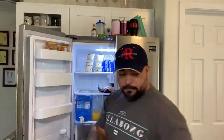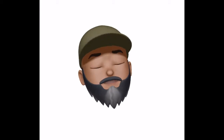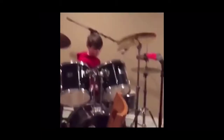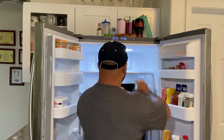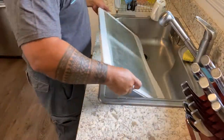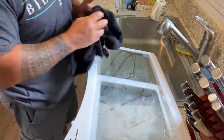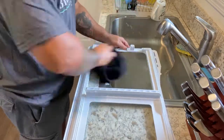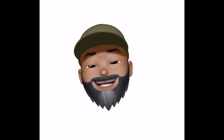Once the doors are done, I'll move on to the actual main part of the fridge and I'll do it one shelf at a time, clearing everything and washing the shelf itself and the inside of the fridge. I'll also take this opportunity to remove any food that may be coming up in expiration and just get that all tossed out.